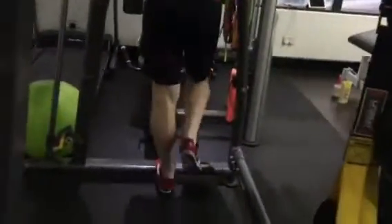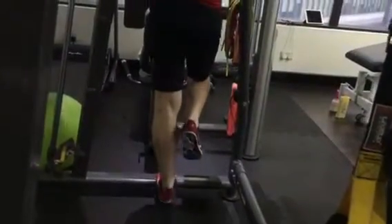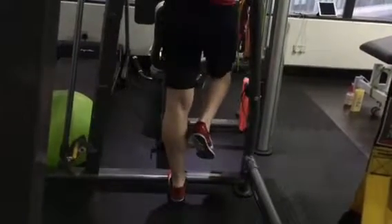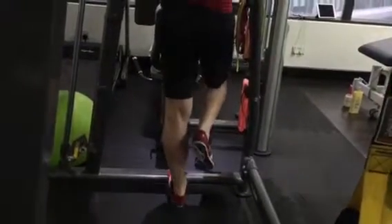Singular calf raises — two sets to failure. How many should I be doing? As many as you can. Two sets to failure — you should be able to do about 30, so two sets of 30.